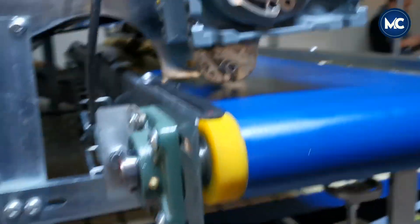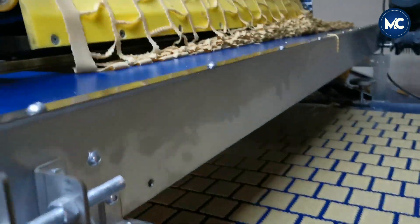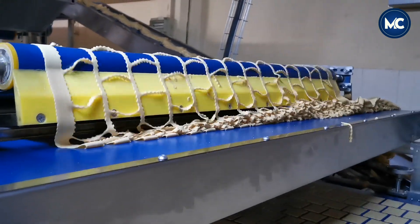To make delicious biscuits, they must be crafted under hygienic conditions using carefully sourced and quality-checked ingredients, including flour, sugar, and fats.